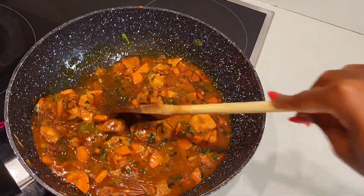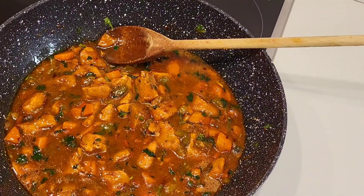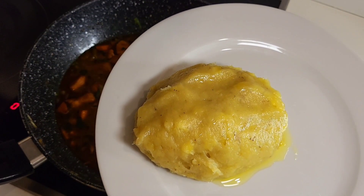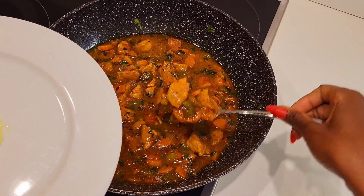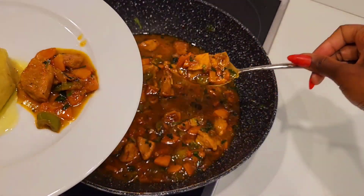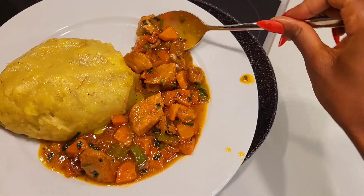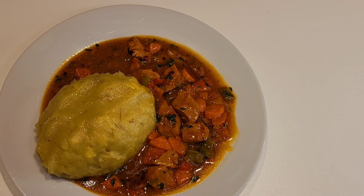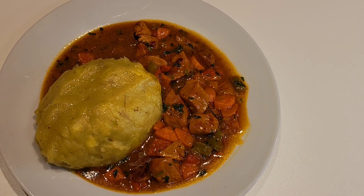Our very spicy pork is ready — let's serve it, it's looking yum. Matoke is nice and lovely. Here is our spicy pork with matoke, ready to be eaten guys. Let me know where you're watching from, and don't forget to subscribe to my YouTube channel. Stay blessed, always yummy, enjoy!